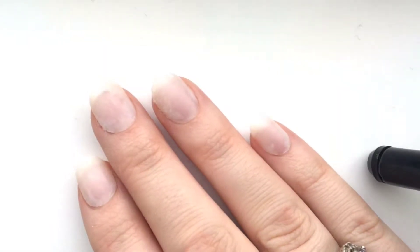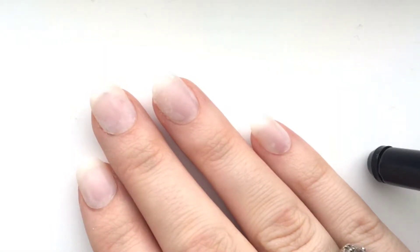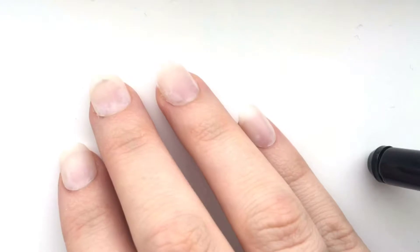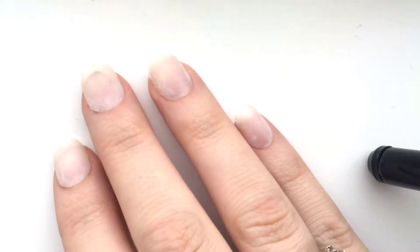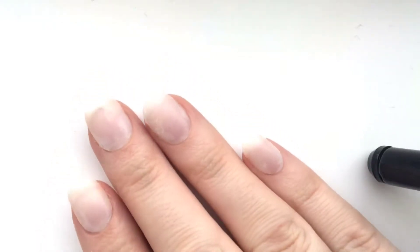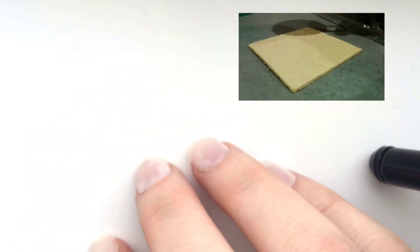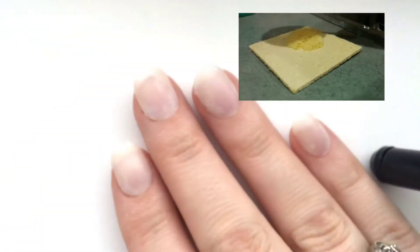Hello everyone, welcome back to my channel! Today I'm going to be doing some ombre nails with a twist — using household accessories, things you can just find around your house. I'm only going to show one technique today, but there are a few things you can do to make your nails look pretty and perfect. As shown on my thumbnail, I'm going to be using a sponge.